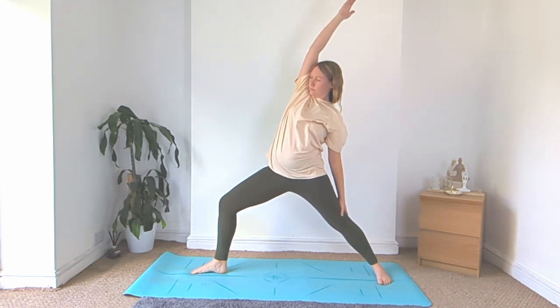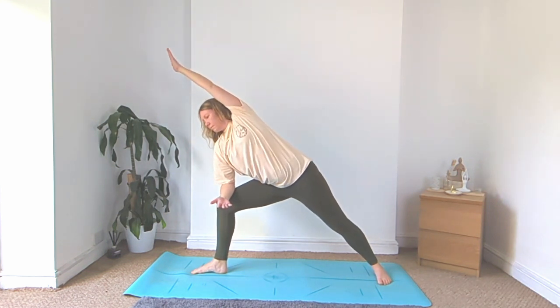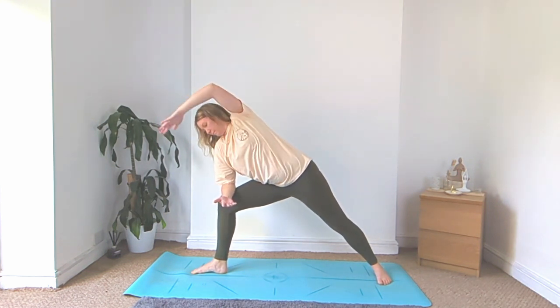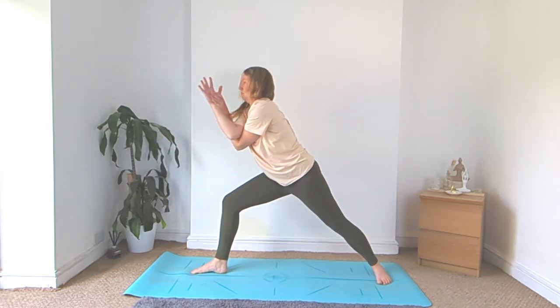Reverse warrior, big inhale, exhale, right elbow to the right knee, left arm reaches up, and then thread the left arm in between your belly and your right arm, cross your arms for eagle arms and rise on up.